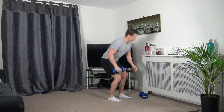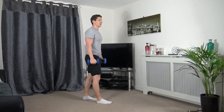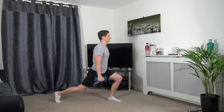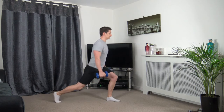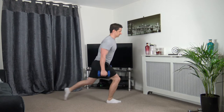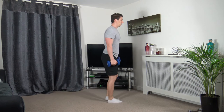The next exercise we've got is reverse lunges with both dumbbells. Keep the head up, body facing forwards, engage your core. Three, two, one — grab the other dumbbell and we're simply going to step back. Change over. Body upright, head facing forwards. Muscle under tension.